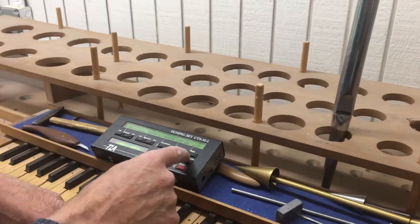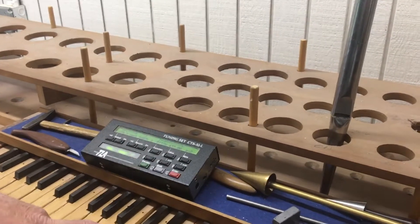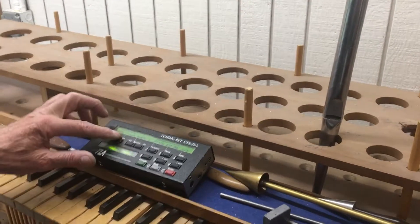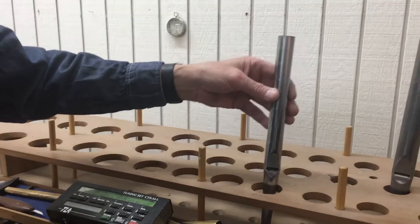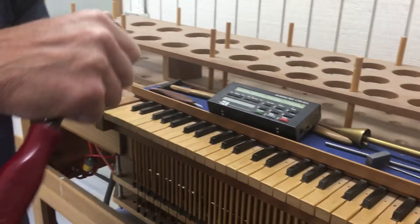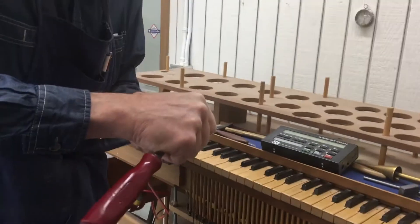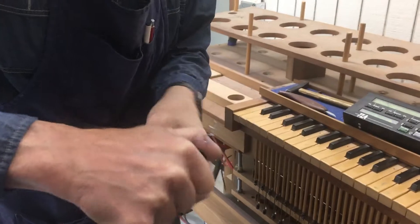It's between an E and D sharp. I'm going to tune it to an E, because D sharp would be too short. So I'm just going to cut until things get into tune.